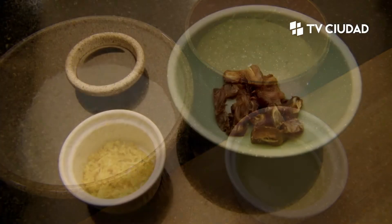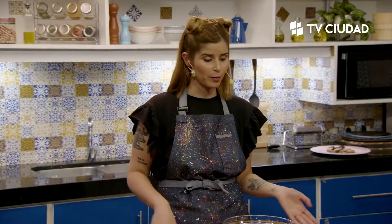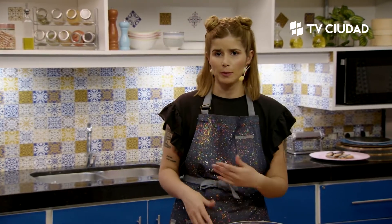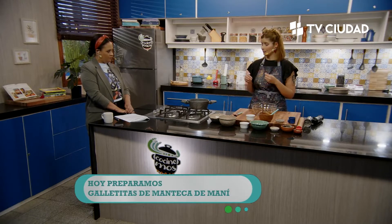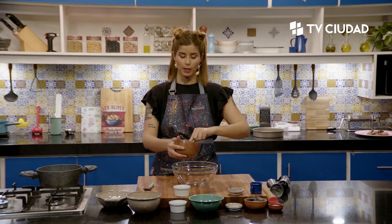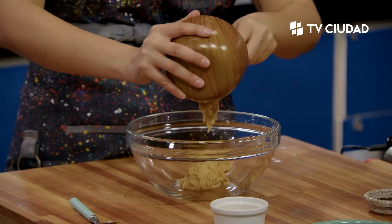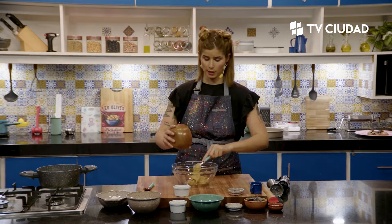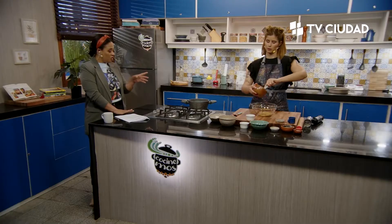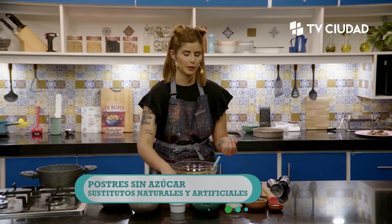La mantequilla de maní es simplemente procesar maní con mucha paciencia, con un electrodoméstico de buena calidad. Se puede usar procesadora o mixer. El aceite que va a la receta se lo podemos incorporar a la mantequilla de maní para que humecte más y pueda procesarse mejor. Cuanto más procesado quede, mucho más fácil va a ser de realizar.